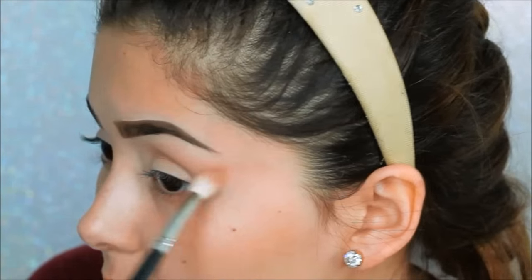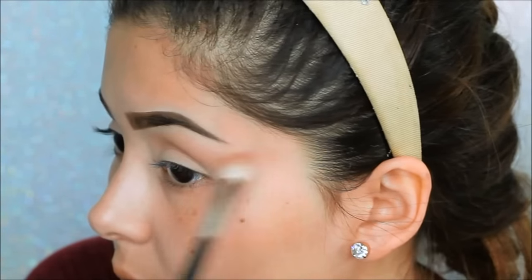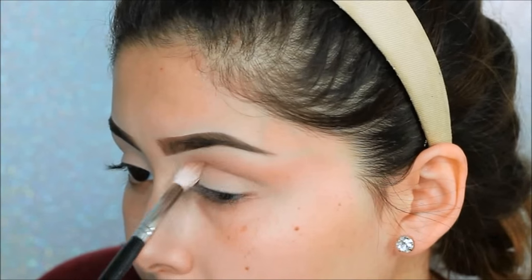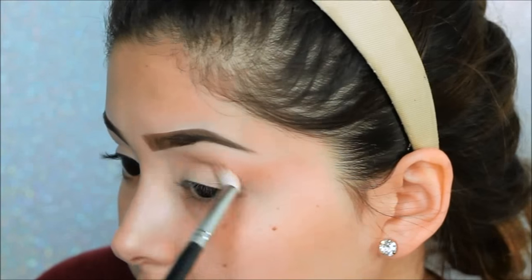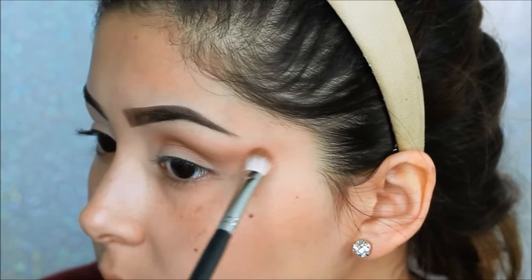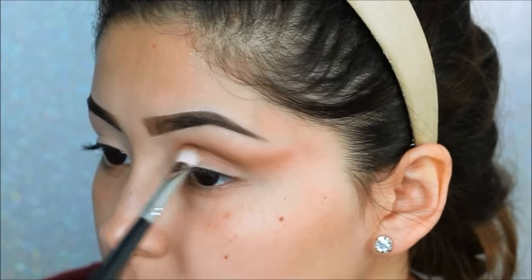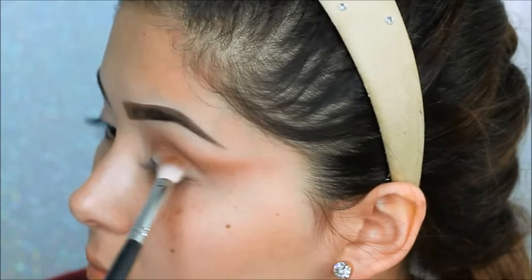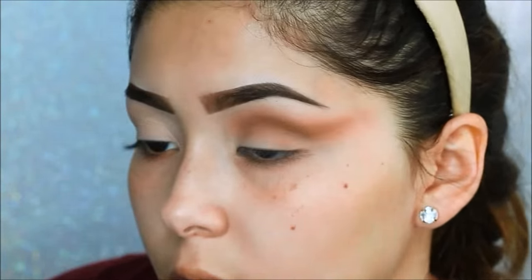Starting with the transition shade Smarty Pants, we will be taking this in the Morphe M44 brush and slowly dragging out that color, since we will be creating a cut crease. Next, we will be taking the color Rebel in the Morphe M433 brush, mainly focusing this on the very hollows of your crease and dragging it out.